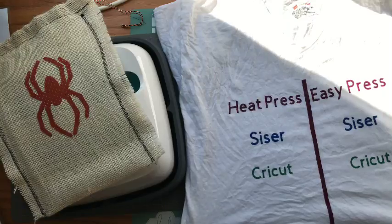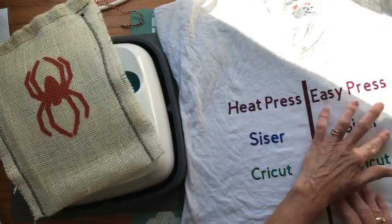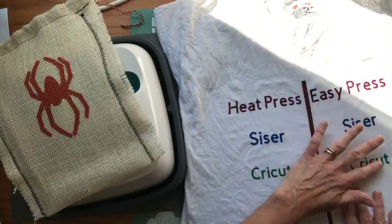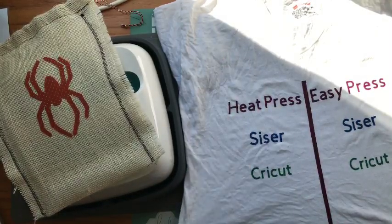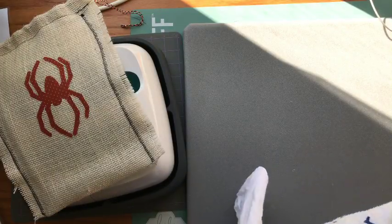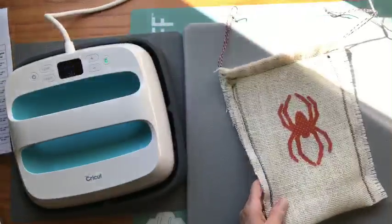So far the Easy Press is staying right up there with the heat press. I do keep checking the edges of the letters to see if they're lifting and I don't see any lifting. To be honest, I normally put things I iron on right in the dryer, but I'm trying not to do that with this to stay consistent. I'm washing it inside out and then putting it on a hanger to dry.